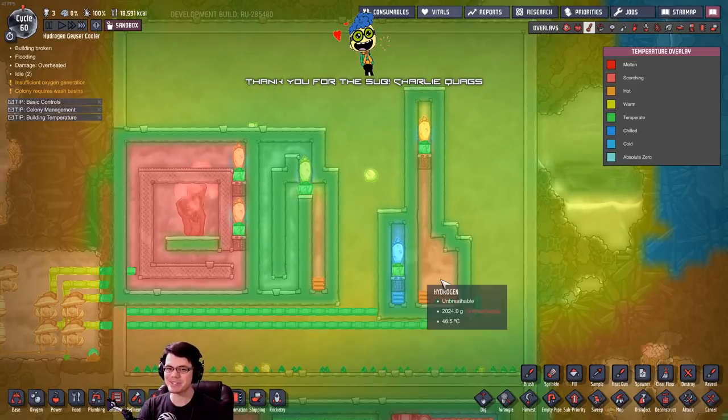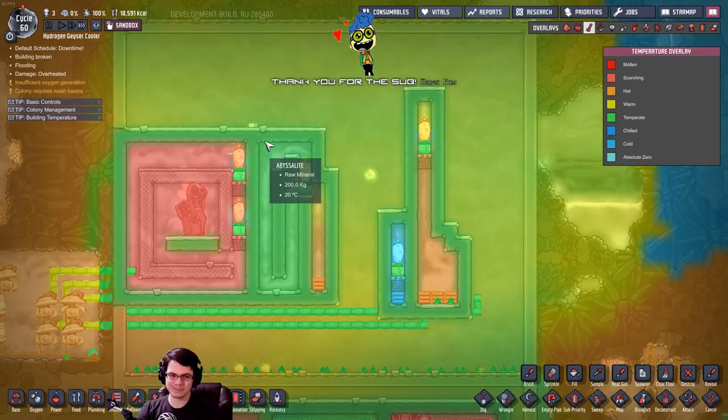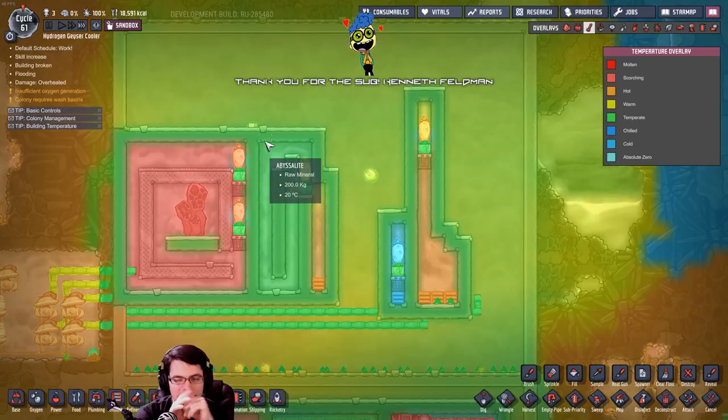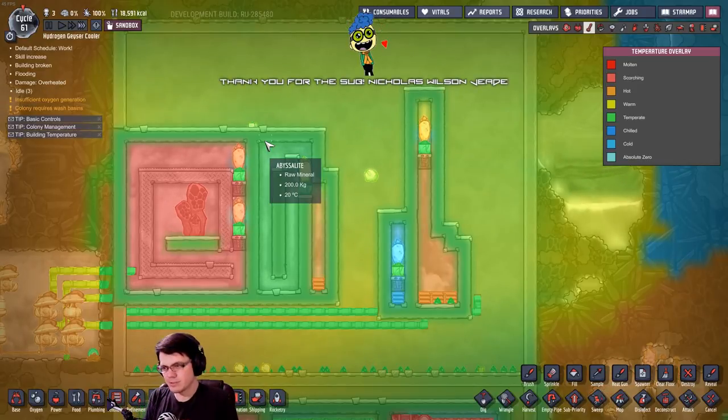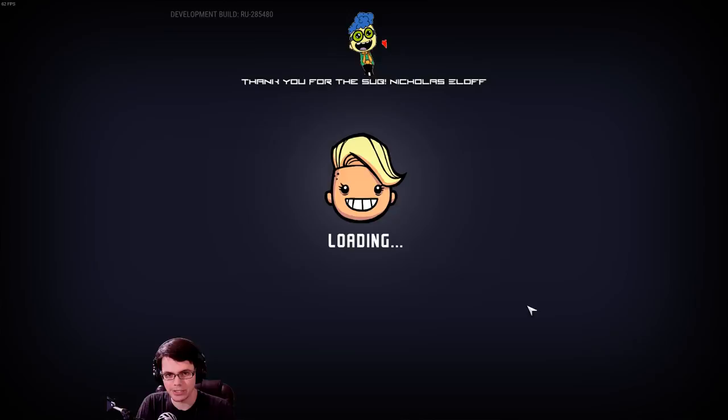Look at the temperature — oh, that's beautiful! This is a little toasty, but beautiful. My definition of beautiful is a little weird. So clearly we have something that's working well. Let's see what happens when we reload the game.